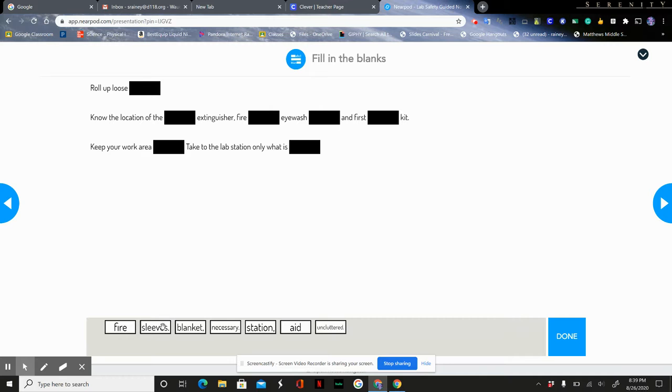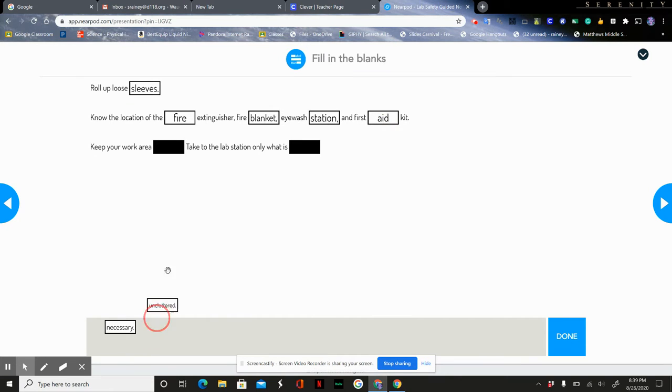If we have long sleeves, we need to roll those up. We should know the location of the fire extinguisher, the fire blanket, the eyewash station, and where our first aid kit is. We should keep our work area uncluttered, and take only what is necessary to our lab station.